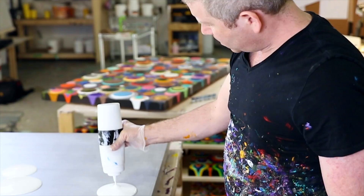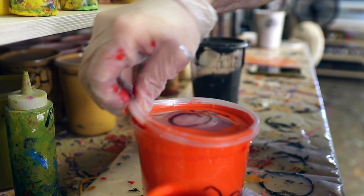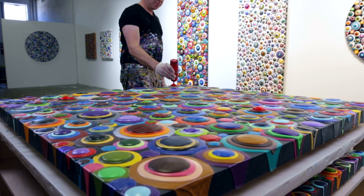Because of the drying process, my pieces can take between four to five months from start to finish. As I continue pouring paint following the composition laid out from the first layer, the blobs start to build up in depth.